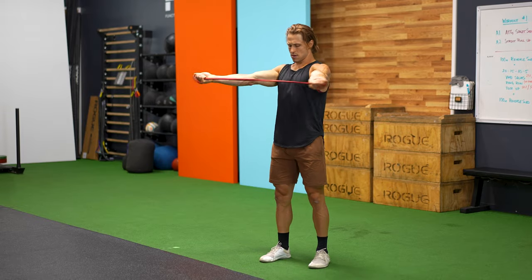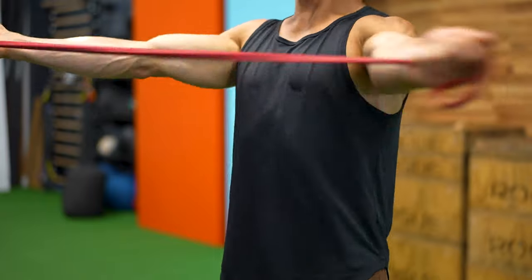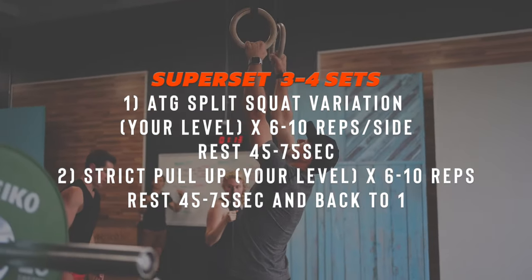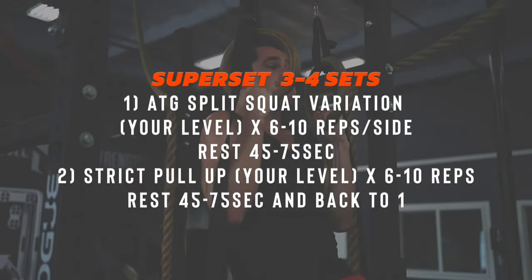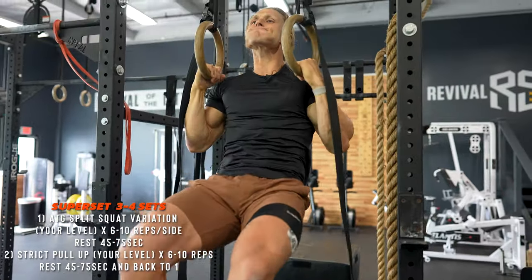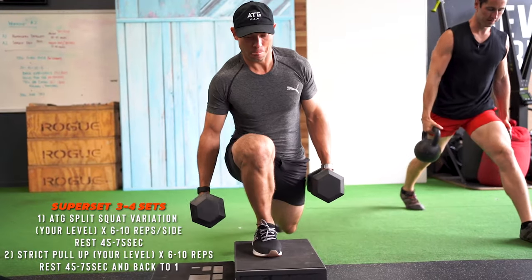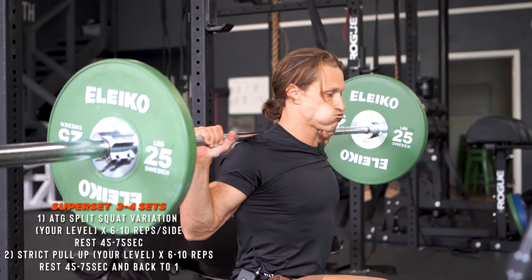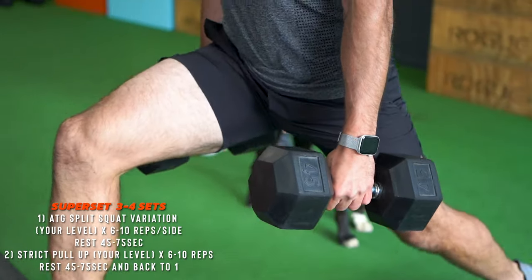In our warmup, we're also doing a few band pull-aparts — upper body work that helps prep you for the ring rows and pull-ups in the strength work ahead. Band pull-aparts are a simple, scalable way to engage the rotator cuff and upper back muscles. The way we structure this strength piece means we don't need a tremendous amount of warmup — just movement prep. We often superset our strength movements to allow efficiency with time and not tax opposing muscle groups. We prioritize tempo and range of motion, which maximizes time under tension on the muscle tissue.